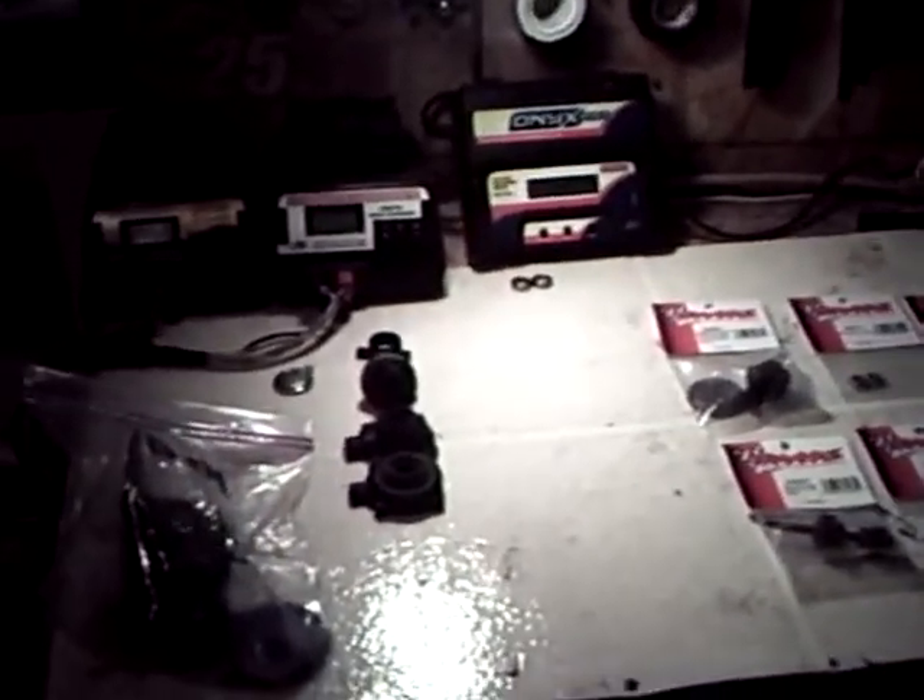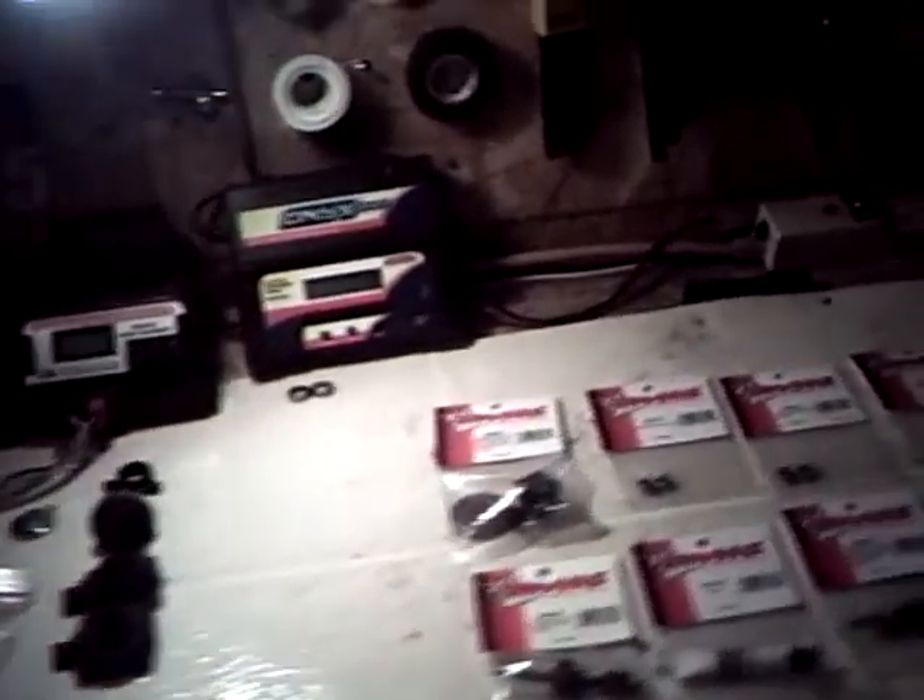If anybody is thinking about ordering from A-MainHobbies, it's an easy-to-navigate website. But I will tell you right now that if you use that live chat, be prepared to have some spare time, because they take their dear sweet time getting to you.